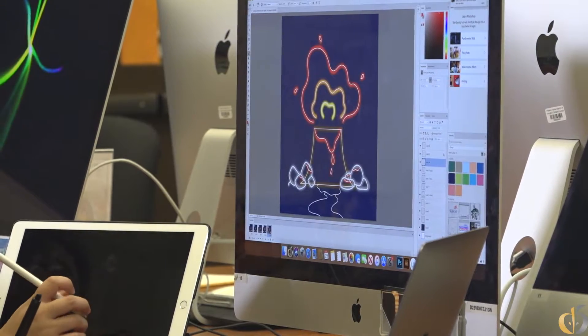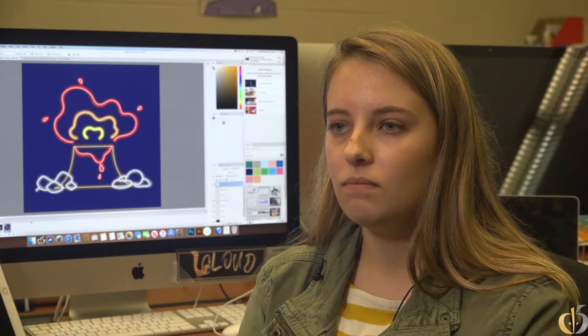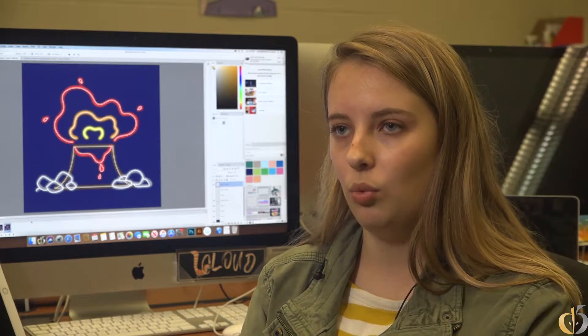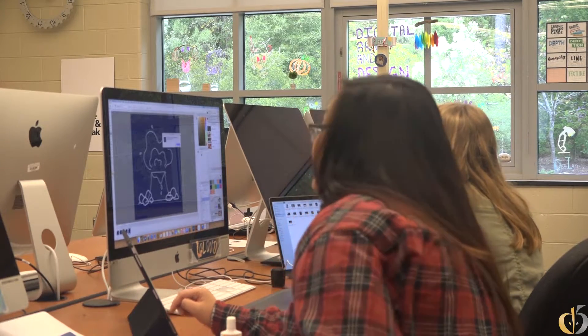It didn't have rocks, it didn't have dripping, so it was really simple to begin with. We just kind of worked at it. We talked to some different people who gave us feedback, and now it's this design.